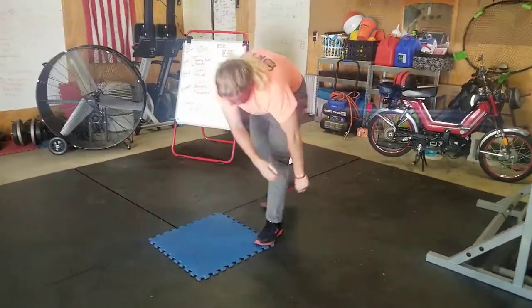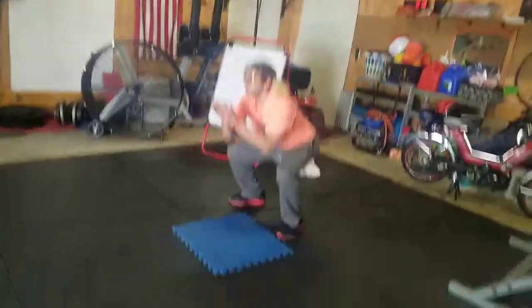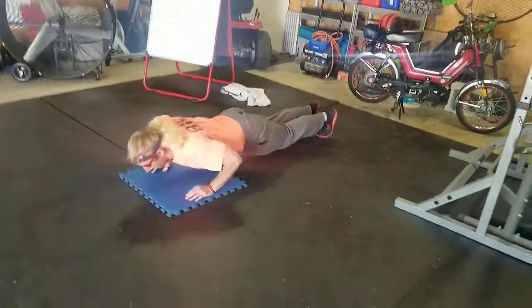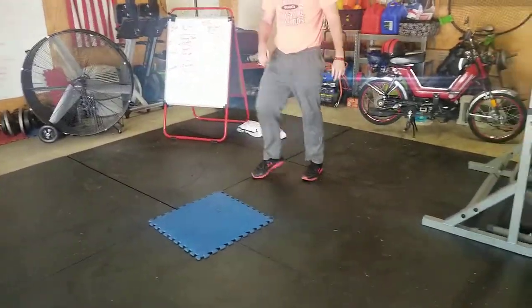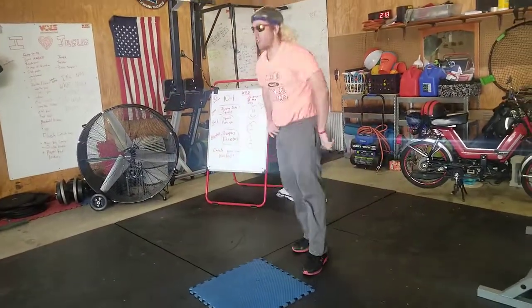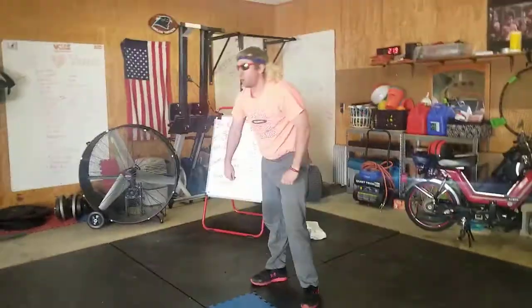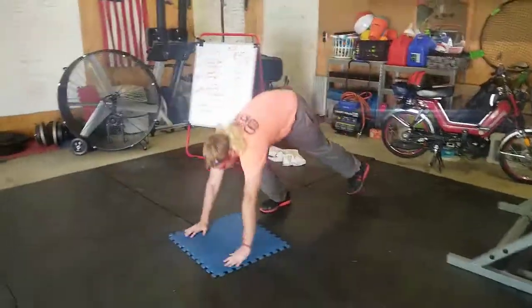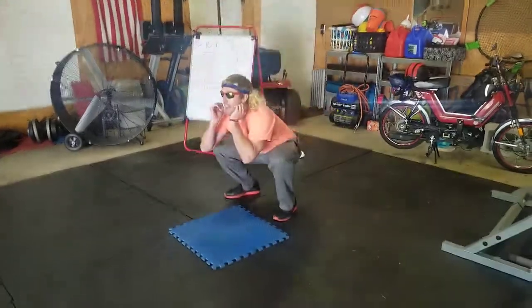All right, next is four — come on, thanks for counting. Good. Three — you got three, let's go. Two. One. Two push-ups. Just one now — one.